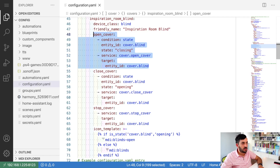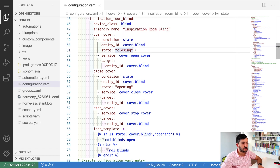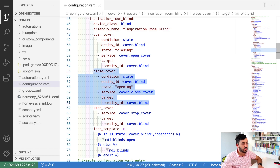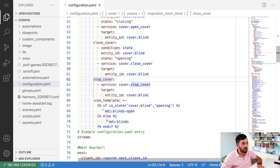The open, stop, and close correspond to the physical buttons on the device and the buttons on the dashboard. For open cover, the condition is the state of the blind - replace the placeholder with whatever you called your blind in the app. Basically this means you can only open the blind if it's currently closed. For close cover, do the opposite - you can only close it when it's in the opening state.